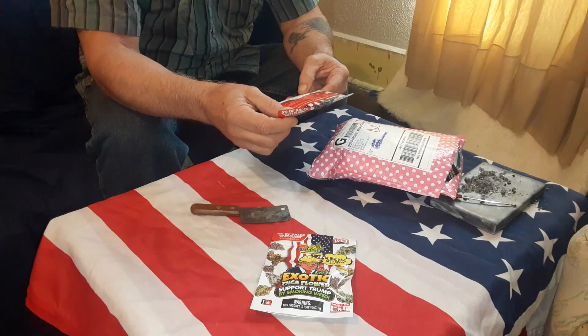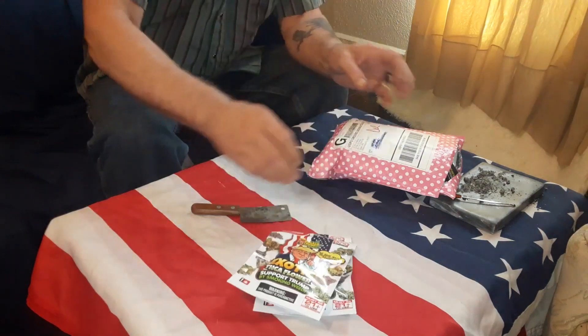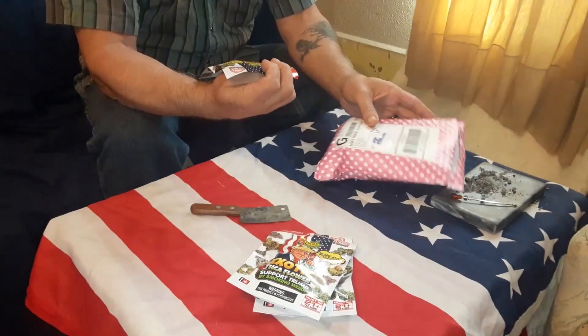And this is RS11 Indica, 23.778% THCA. Another nice looking little package. And another one.